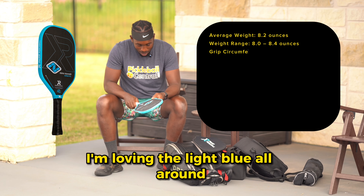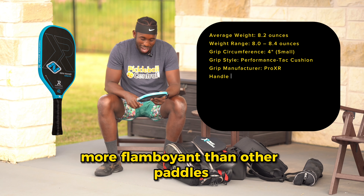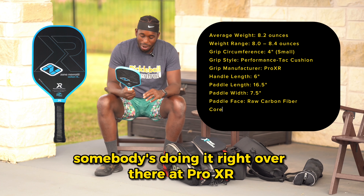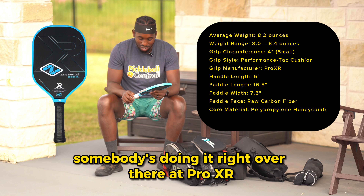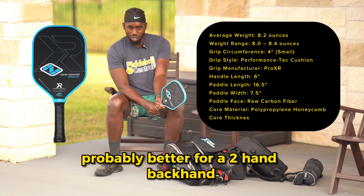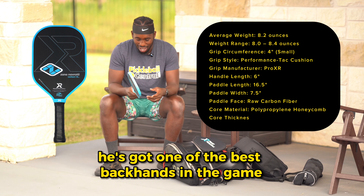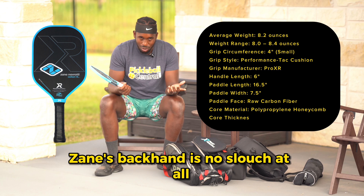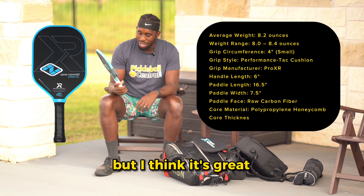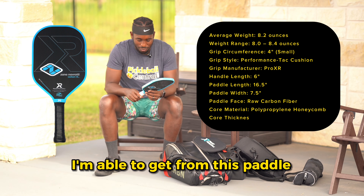I'm loving the light blue all around — it's definitely different, more flamboyant than other paddles. Right off the bat I can notice it has a ton of grit on the paddle; somebody's doing it right over there at Pro XR. The other thing I notice is the handle is extremely long, probably better for a two-hand backhand. Connor Garnett is using this paddle as well — he's got one of the best backhands in the game — and Zane's backhand is no slouch either. I'm excited to see what kind of reach I'm able to get from this paddle.